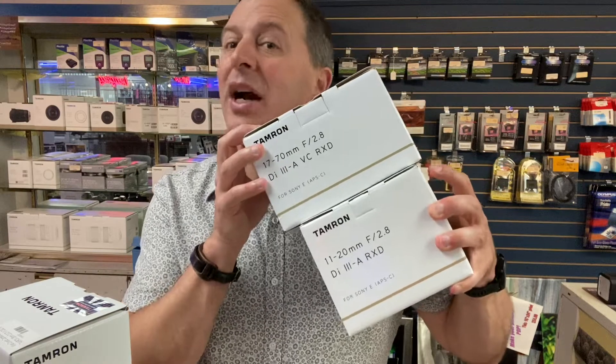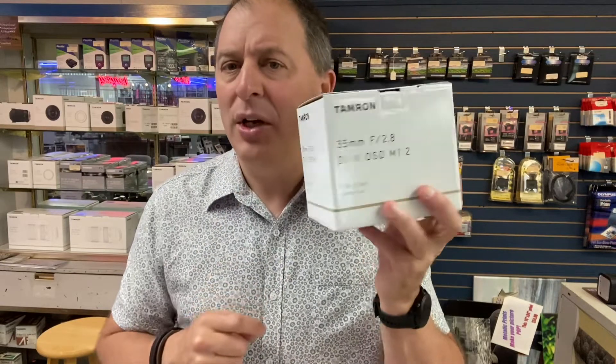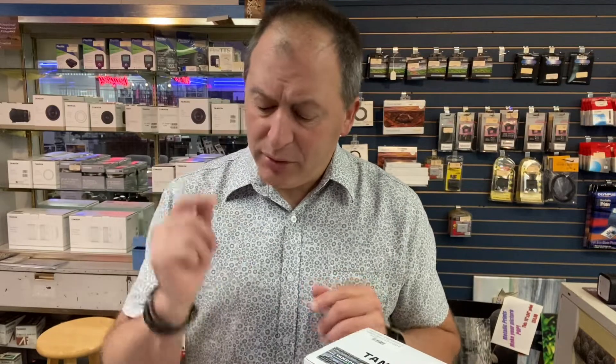For the full frame bodies, Tamron does make three neat wide angle prime lenses: the 20mm, 24mm, and 35mm. All three of them currently have $50 rebates on them. So if you want a nice fast prime wide angle lens, come check it out. We have the 35mm f/2.8 and the 24mm f/2.8 in stock right now — they're really cool, you should consider them.